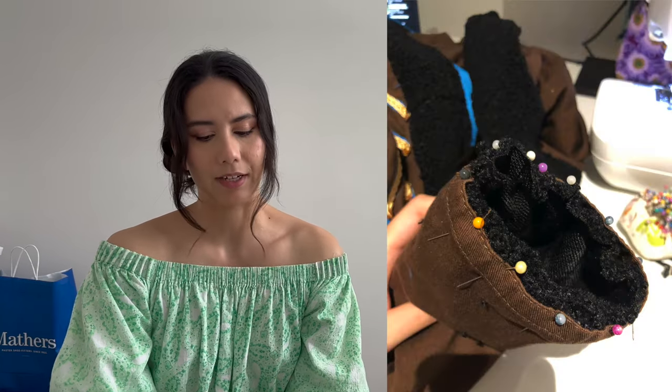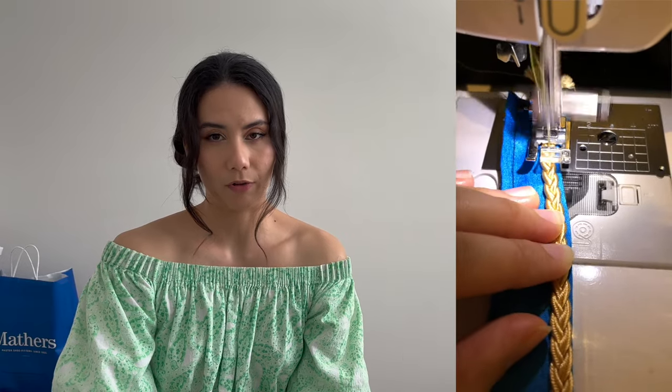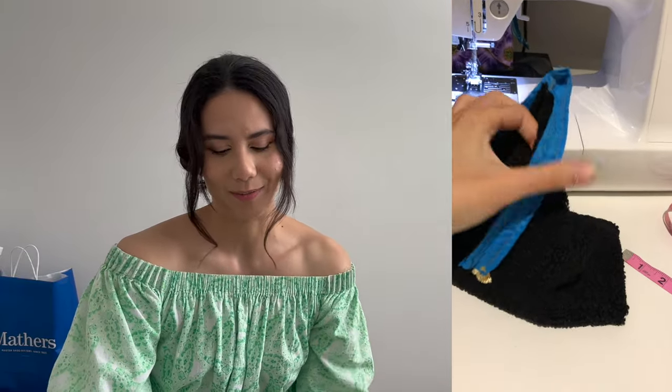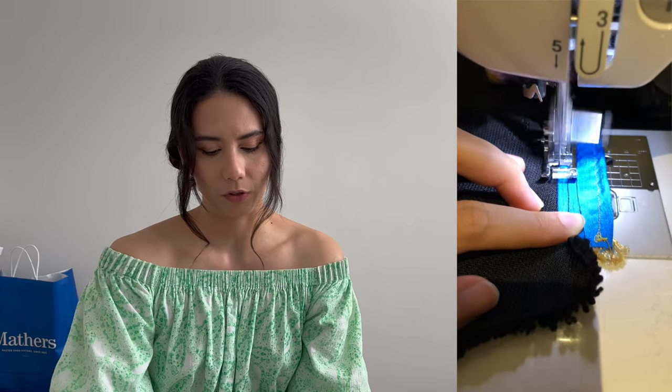I added the black fluffy trim to the cuff of the coat, guesstimating the width and height based on reference images, then sewed it to the end of the cuff, brought it back up and top-stitched it down. I also added gold braid and blue fabric to the top of the cuff. There was a lot of hand sewing involved because the sleeves were already made and I couldn't fit the cuff under my sewing machine.